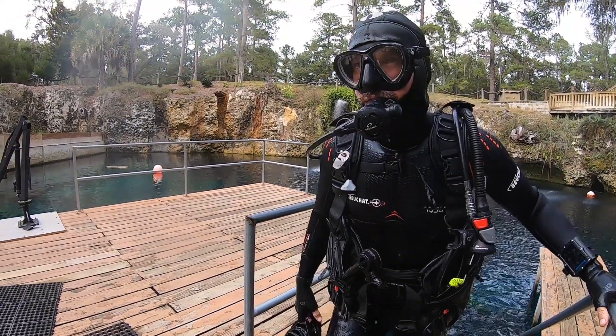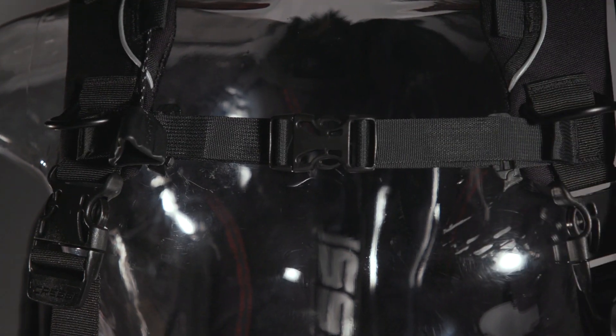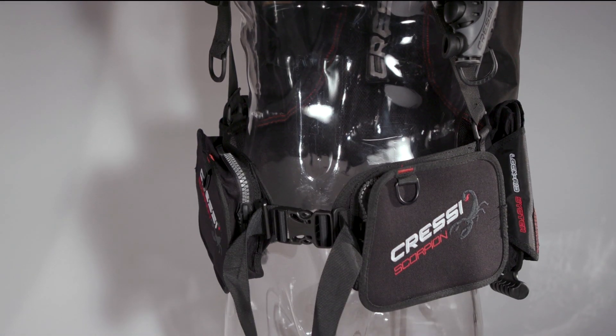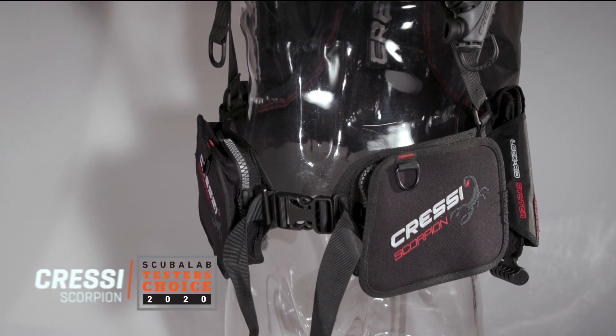I'm Roger Roy, the Scuba Lab Director. We tested the Cressy Scorpion BC – versatile, stable and comfortable. It was our tester's choice for back inflation BCs.